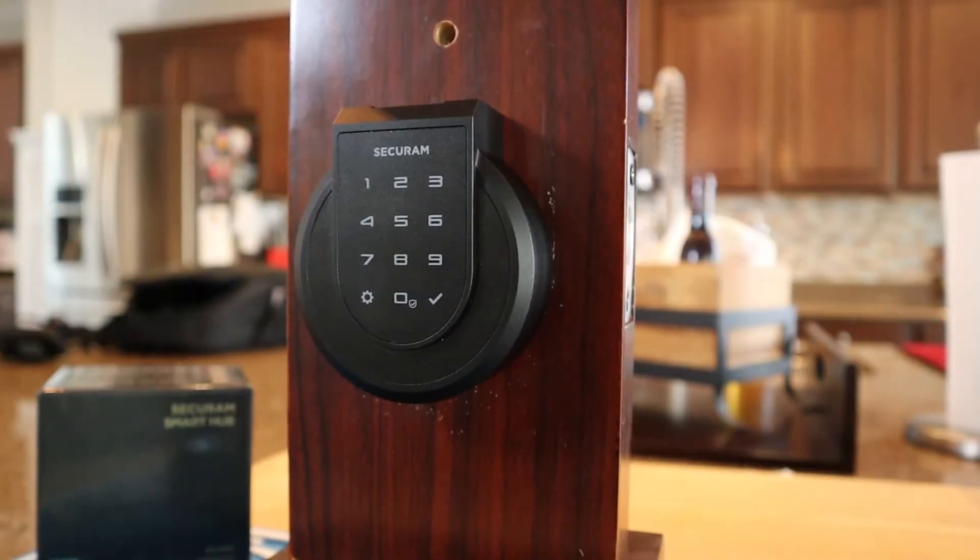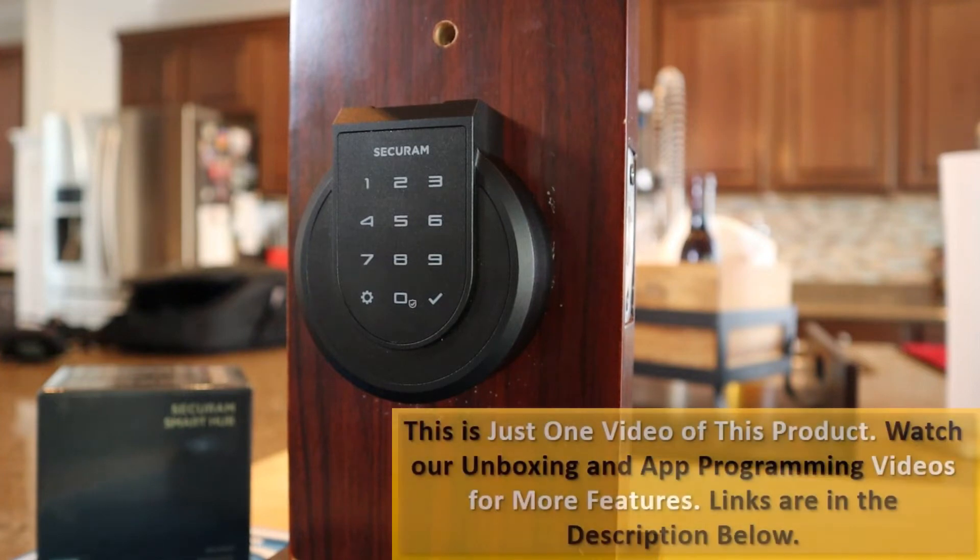So in the last video on the Secure Ram Touch, I showed you how to install it, and I installed this on the door of my house. For the purpose of showing you how to program it, I've taken it off the door and put it here so that I can easily demo the programming and get some nice video of it for you.